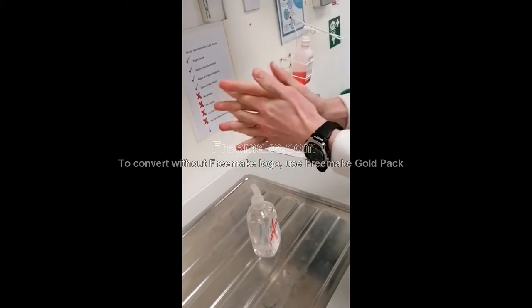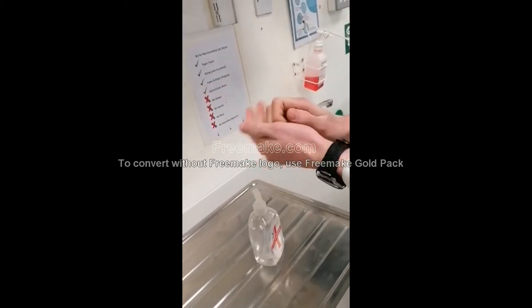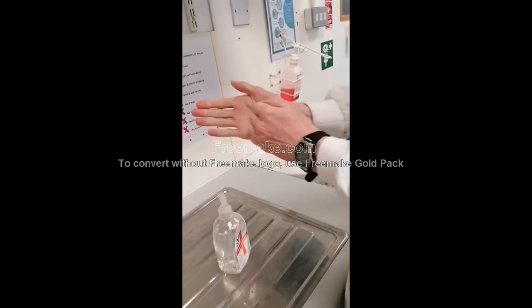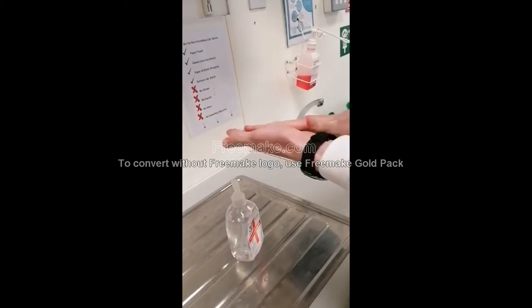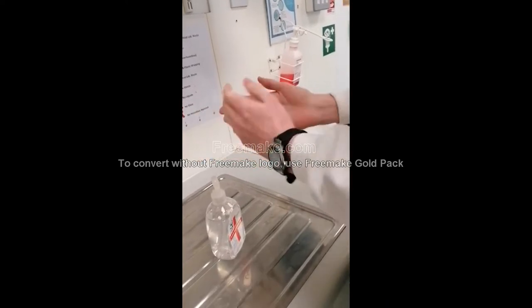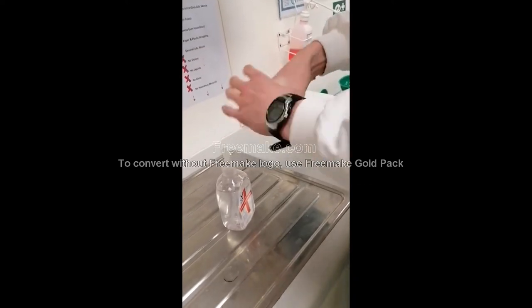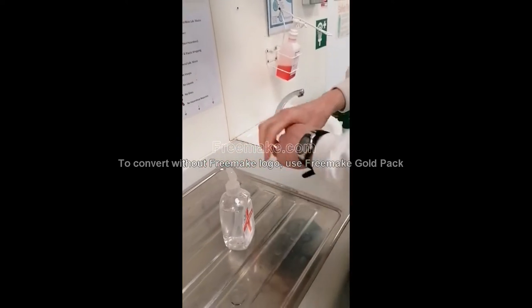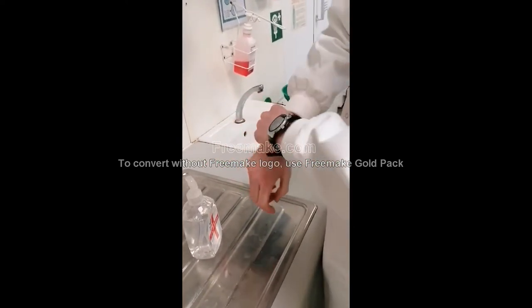Rub the backs of the fingers interlocked, then rub both palms with fingertips. Rub both thumbs, and then rub both wrists.